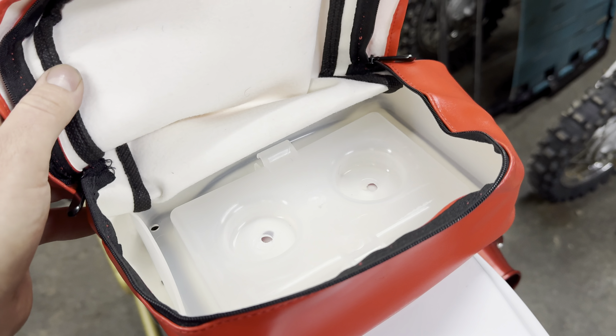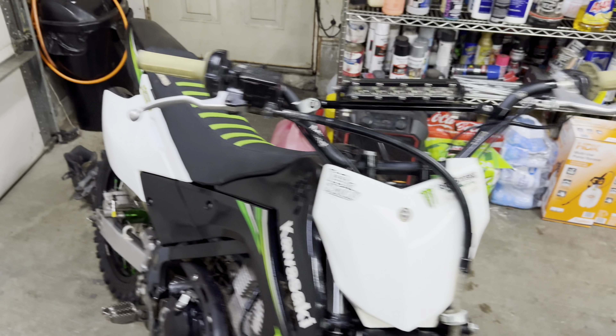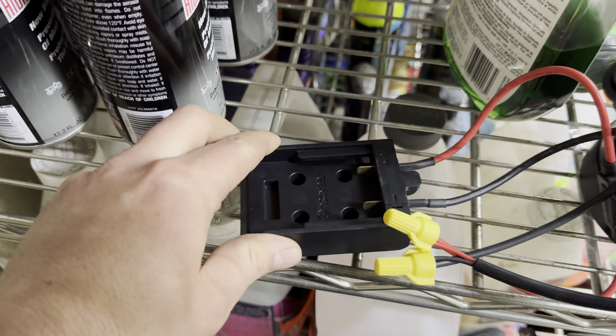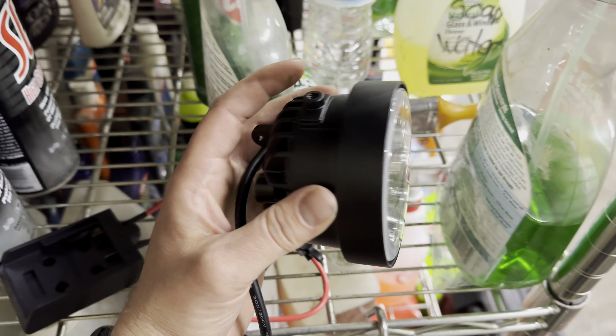That's gonna bolt through the fender and be solid. After that, we're going to either line this with foam to insert our battery in here, or we bought one of these guys off Amazon that actually bolts down, so you can have that bolted down on that platform, slide your battery in, and be good to go.